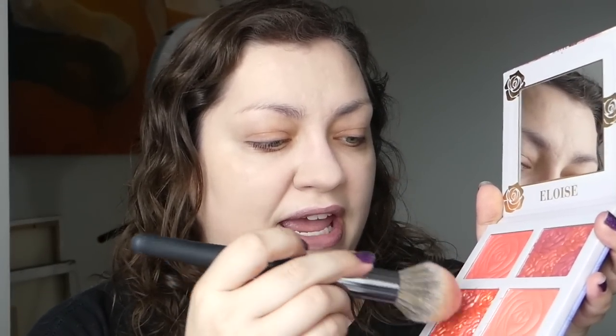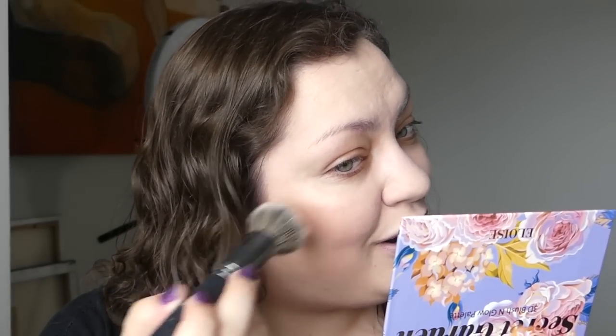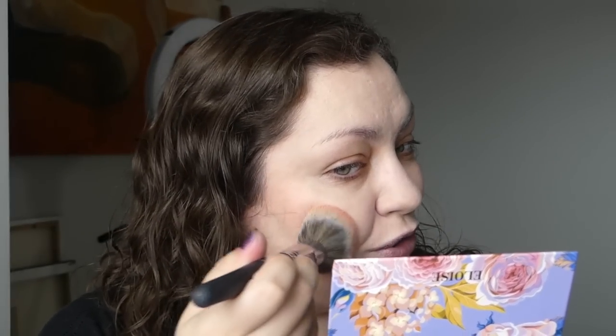Now for the cheeks — the Eloise blush palette — let's just go for it. I'm going to go for this one down here that looks like a mix of orange and pink, very highlighter-shiny looking. This might look so cheap on the skin, but I'm here for it because it's reminding me of that H&M blush. It's just extra glowy on the skin for sure — I don't think it looks any sort of natural, but I kind of love it. Look how blushy, look how glowy.